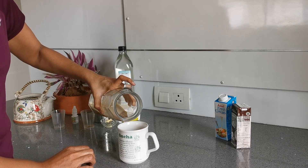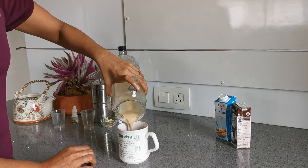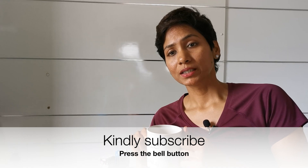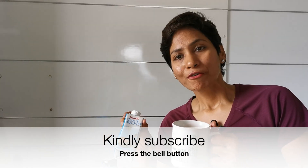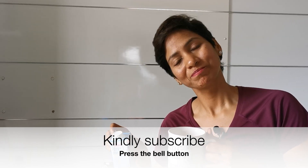Now your coffee is ready. Transfer it to your cup and enjoy. If you don't like butter or coconut oil, you can use 50 ml of fresh cream into your espresso along with stevia. Have a nice day!